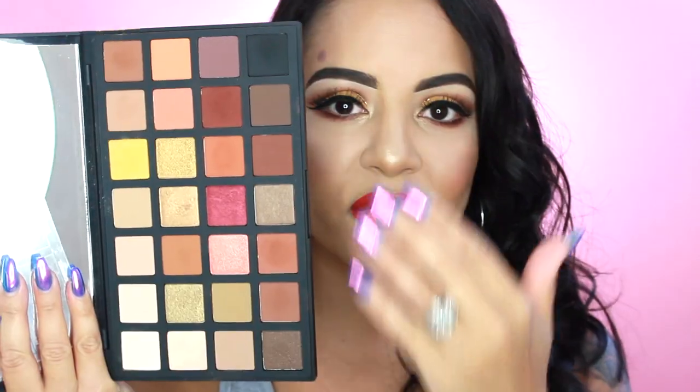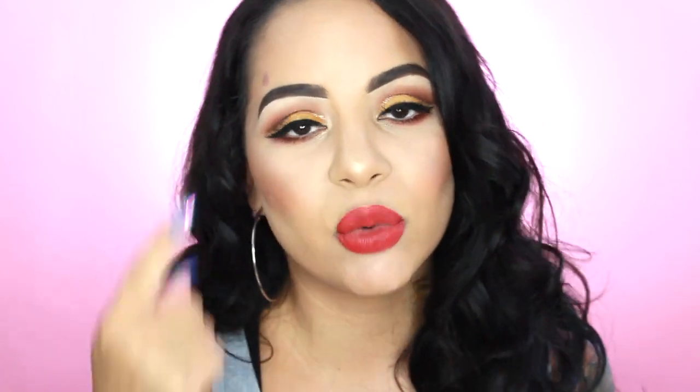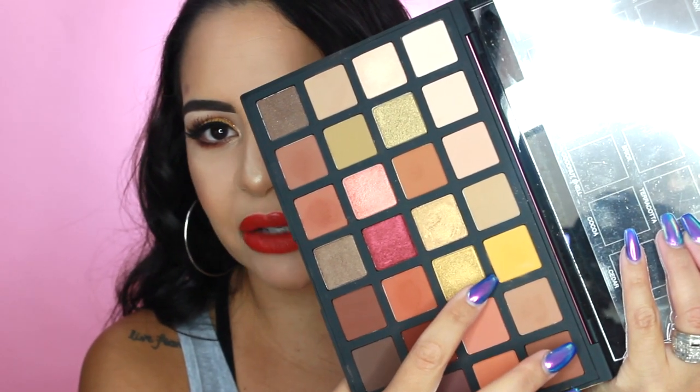When I saw this palette I had to have it, especially if you are a makeup artist — I think this is something so essential to have because you get a variety of shades. There's also a variety of finishes: chrome, satin, matte, and shimmer. The palette has 28 shades and I will be swatching all 28. I didn't experience any of the shadows as chalky; the only one that was a little harder to work with was this yellow shade right here.